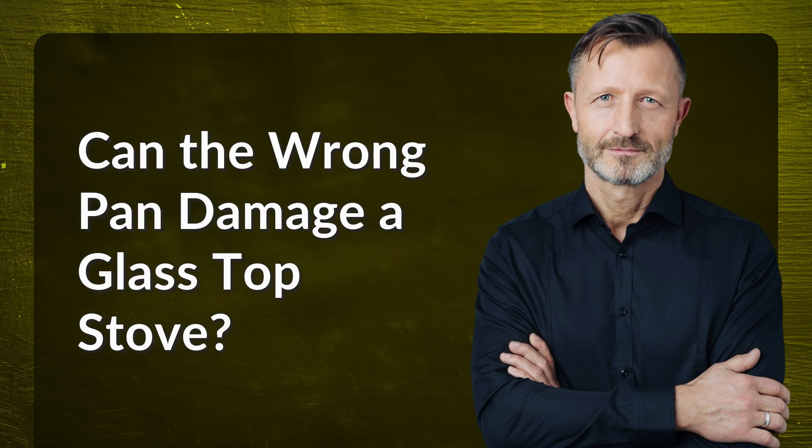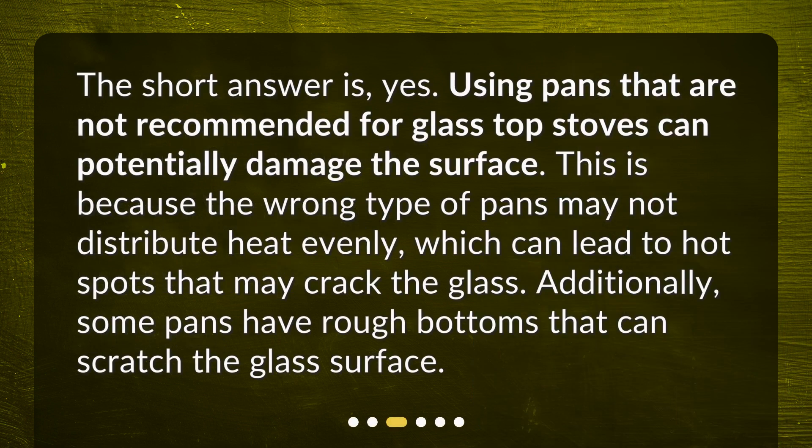Can the wrong pan damage a glass top stove? The short answer is yes. Using pans that are not recommended for glass top stoves can potentially damage the surface. This is because the wrong type of pans may not distribute heat evenly, which can lead to hot spots that may crack the glass.